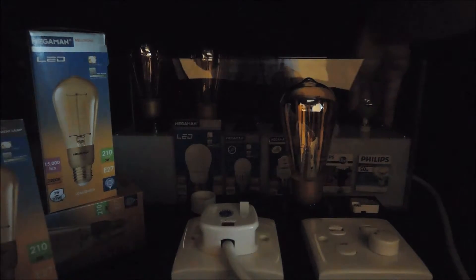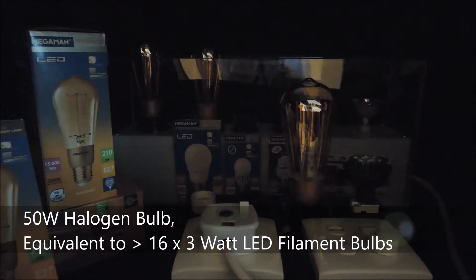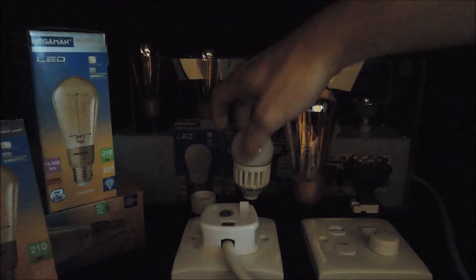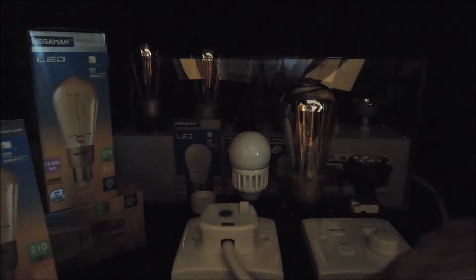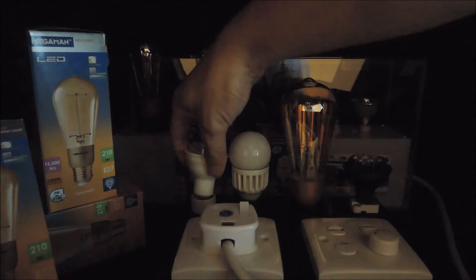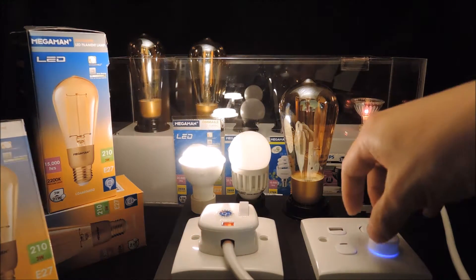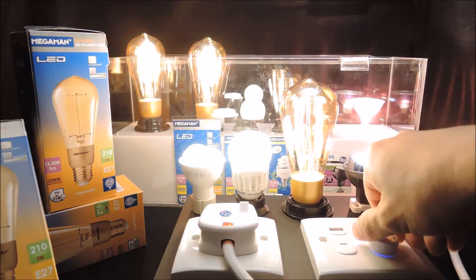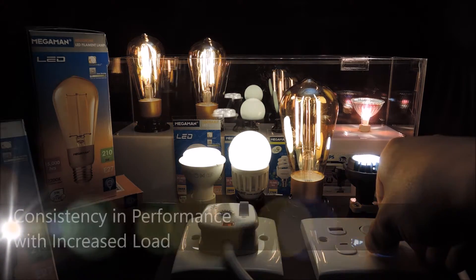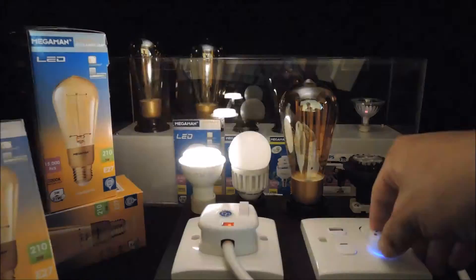We have a halogen lamp here, 50W, which is actually equivalent to more than 16 of the 3W LED filament lamps. So you see the performance remains as expected.